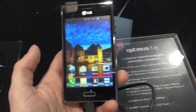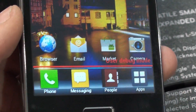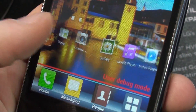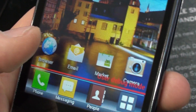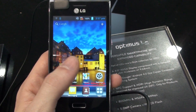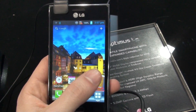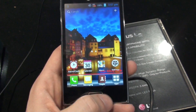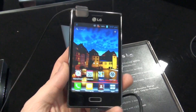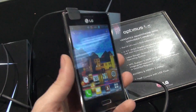The screen here is 4 inches, which is okay — it's big enough — but unfortunately the resolution is only HVGA. This was the resolution of the first iPhone, which launched years ago and didn't look very crisp on its 3.5 inch display, so imagine how this resolution looks on the 4 inch display. It's not very good, but we hope that will be reflected in the price of the handset.